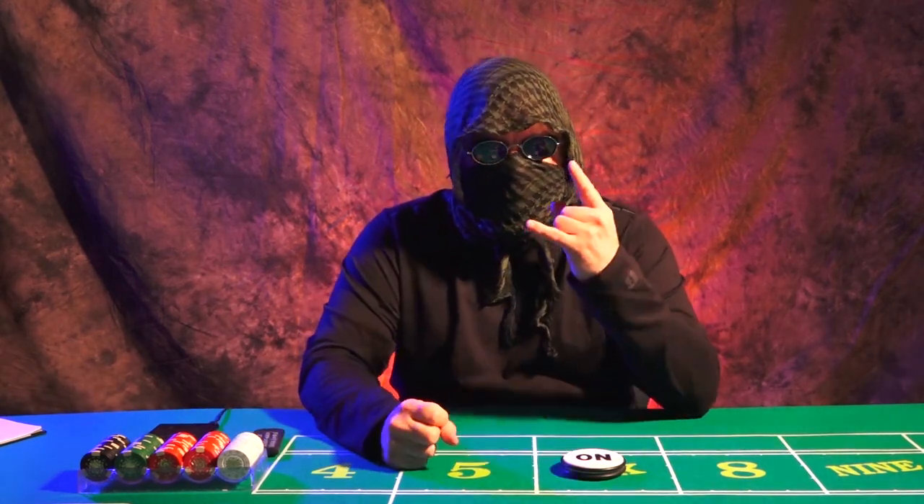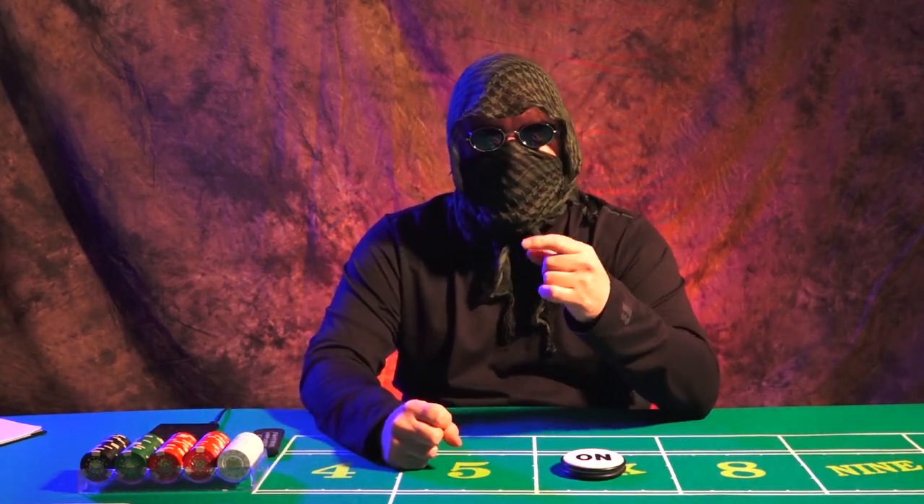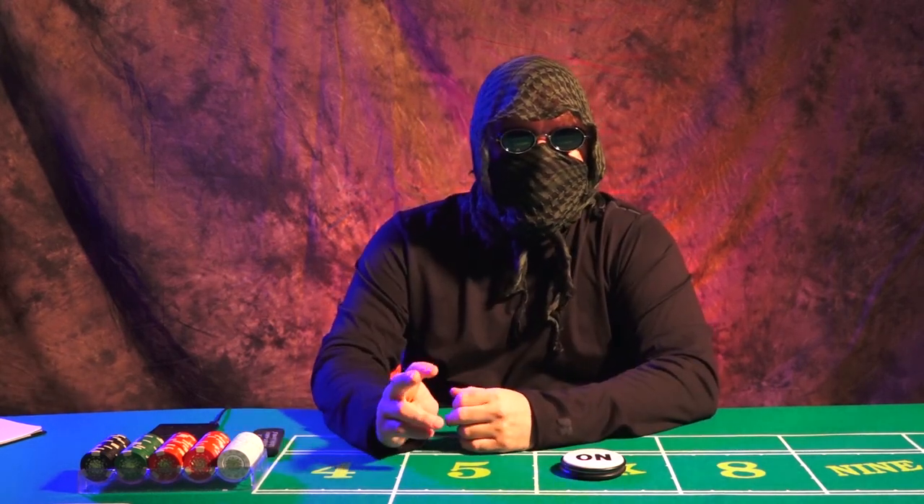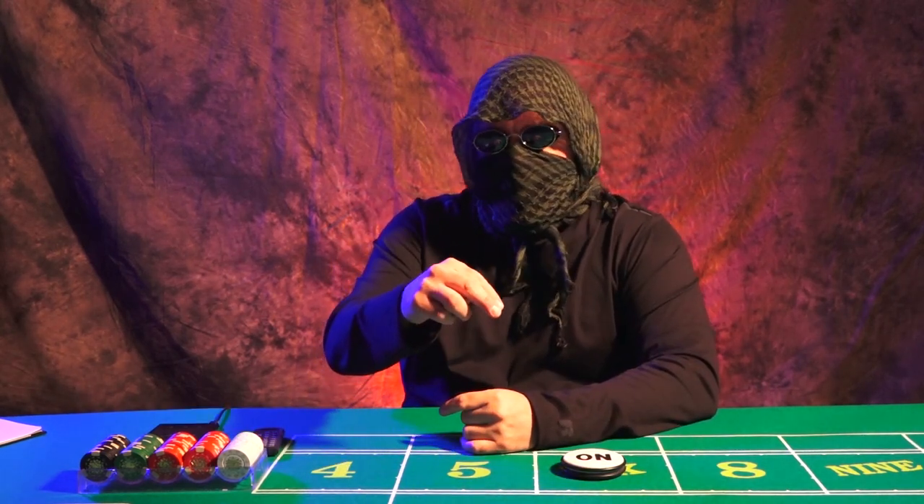Hey guys, what's up? This is KogaNinja, thanks for tuning in, thanks for watching my videos, thanks for checking out my channel. All right, let's get into it right now with this video.